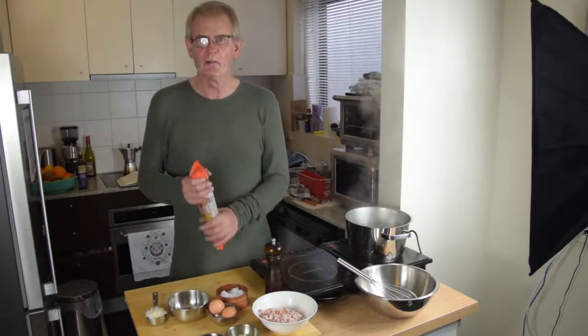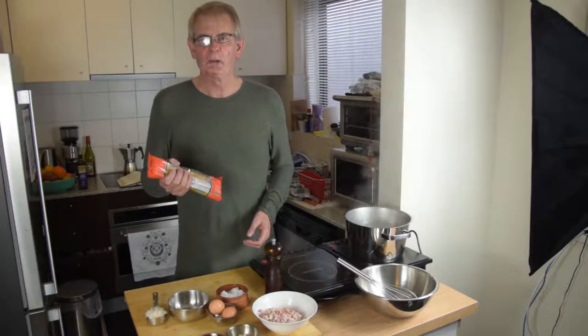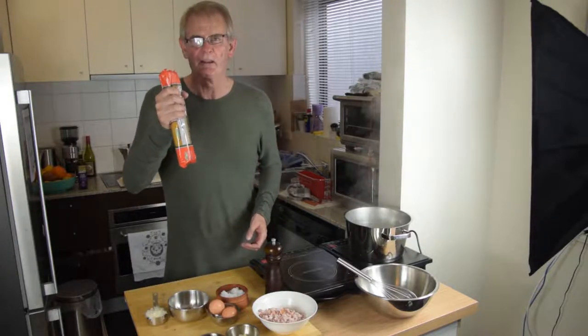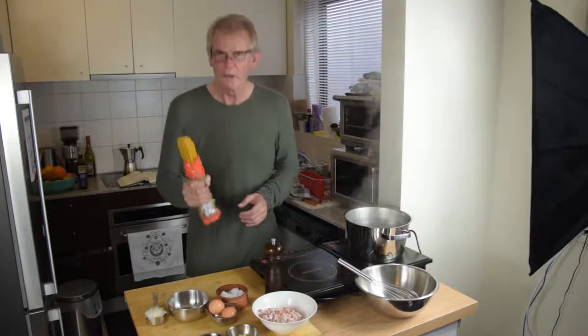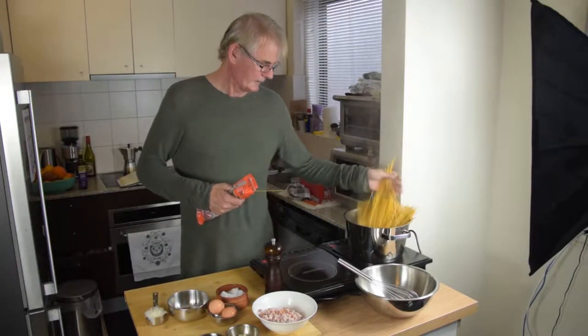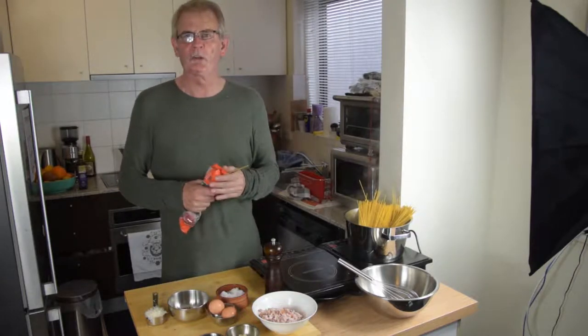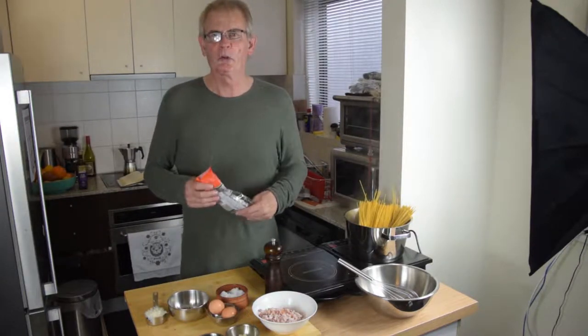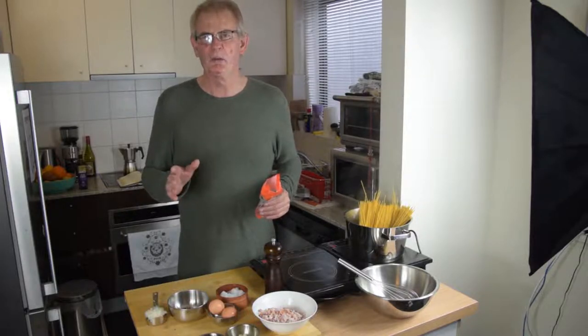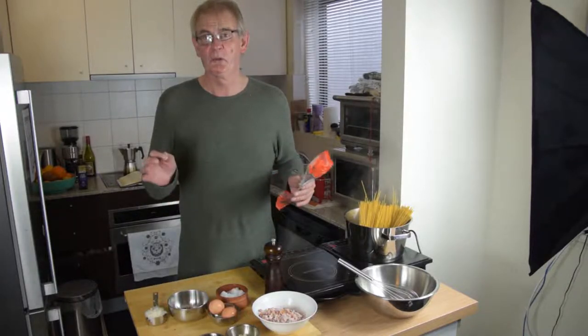Here's a quick tip for when you're opening up a packet of pasta — just give it a bang, then into the water. We want to cook it until it's al dente, so it's going to have to go for about 10 or 12 minutes, and then it should be beautiful.